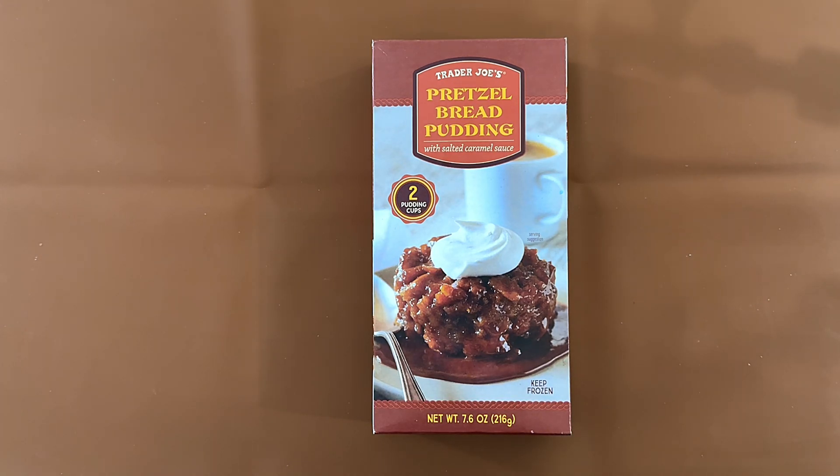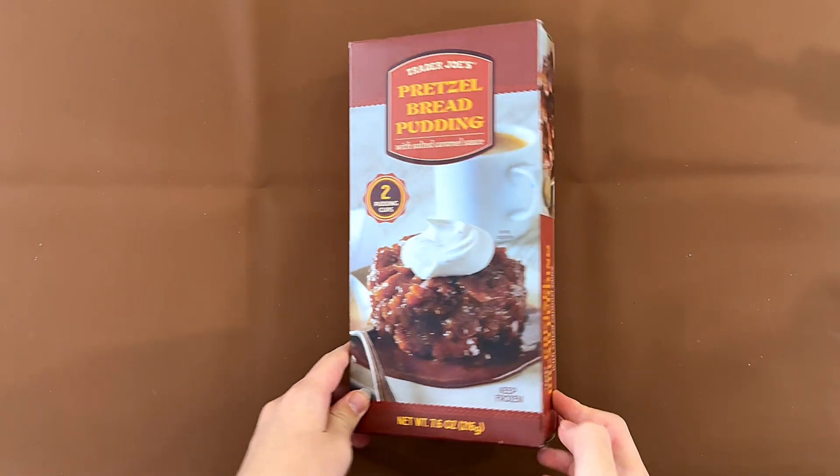Hello, tiny Reviewer friends. Today we're reviewing Trader Joe's pretzel bread pudding with salted caramel sauce — two pudding cups.